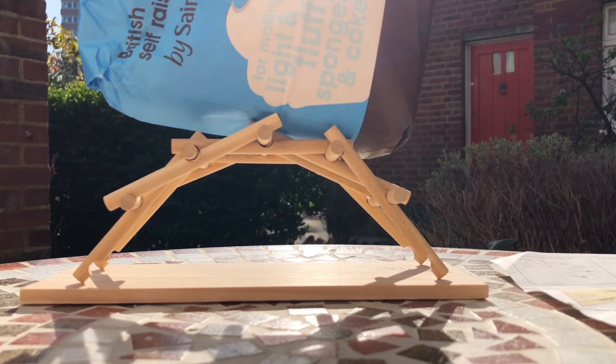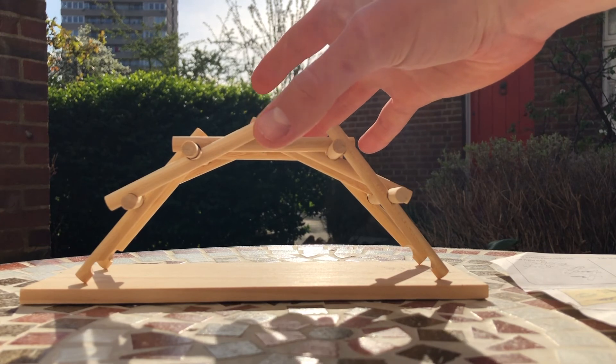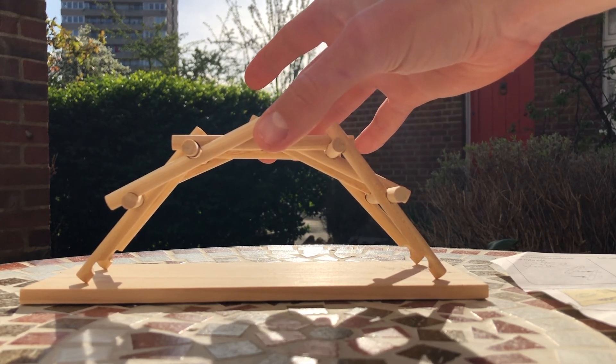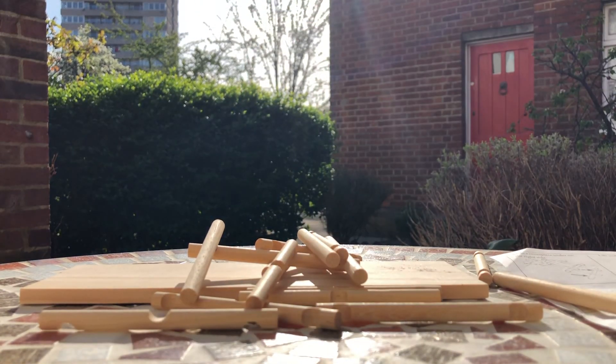Now with the same logic, if lifted it should lose all its strength and fall apart. But before I do that, let's just marvel at the bridge one final time. Bravo, Leonardo Di Ser Piero Da Vinci — what a joy it has been. So if we pull it upwards now, it should weaken it to the point of collapse. So if we pick up the...